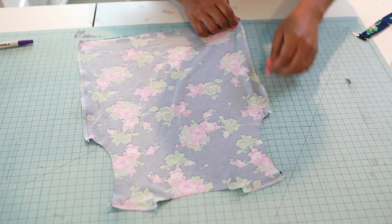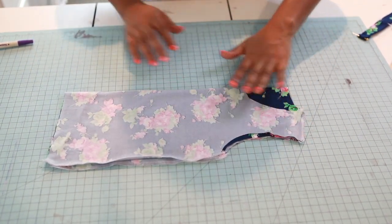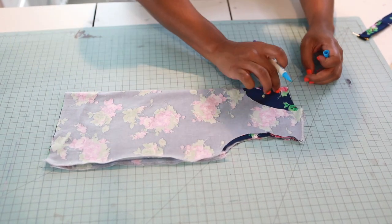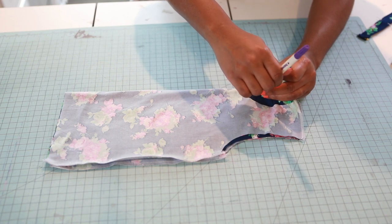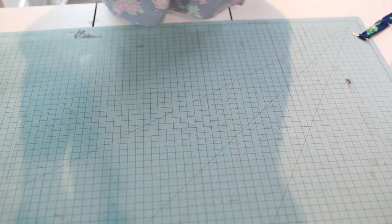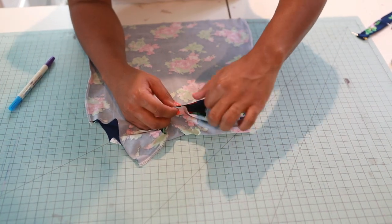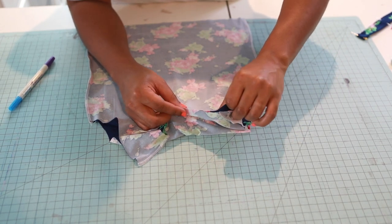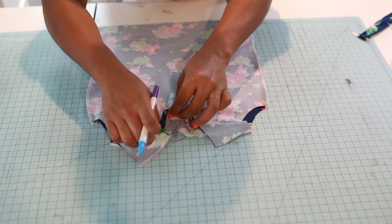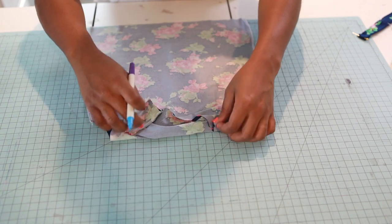Bring in your bodice — this is on the wrong side. I'm going to fold it in half, matching the side seams and shoulder seams, and I'll take my little marking pin and mark the center of the front. Since this is dark fabric, I'll mark the center of the back too. Open it back up, match center front to center back, and flatten it out to make it even. This is how you quarter off your bodice.